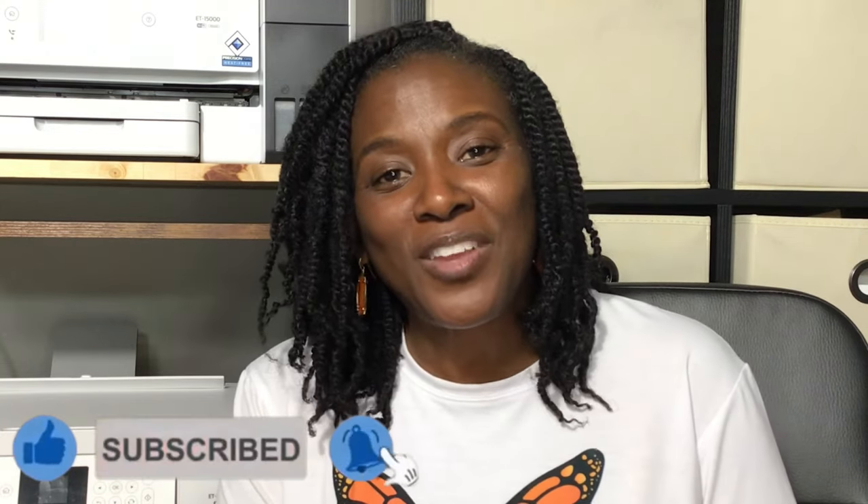At any time during this tutorial, if you're finding this helpful, please consider liking the video, subscribing to my channel, and turning on the bell for notifications because I do upload new content every single week.